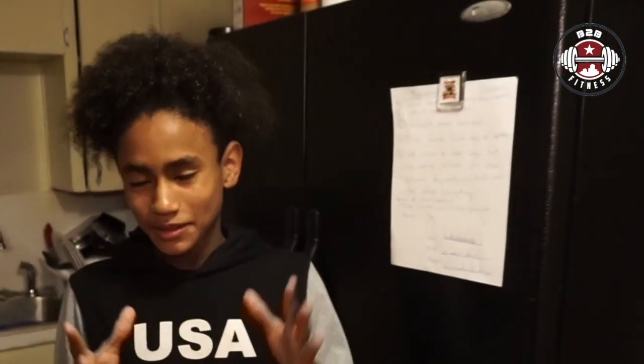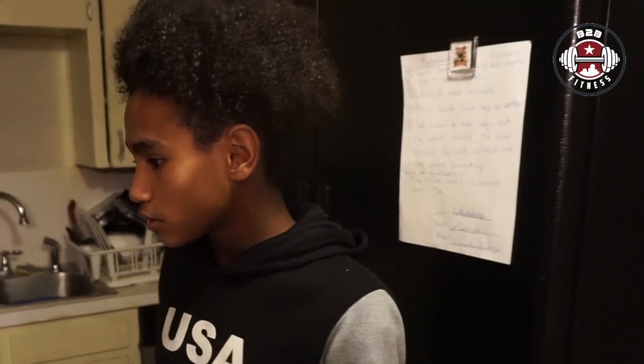Hey guys, welcome back to my dad's channel. Today what we are going to be doing is making macaroni and cheese just like I like it. Some of y'all might not like it the same and some of y'all might, but I'm going to be making macaroni and cheese with hot dogs.